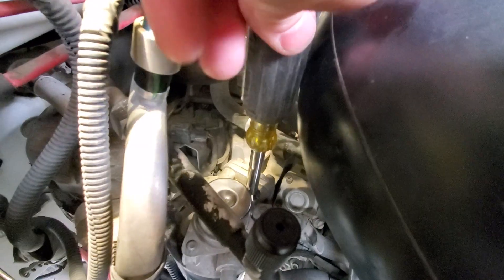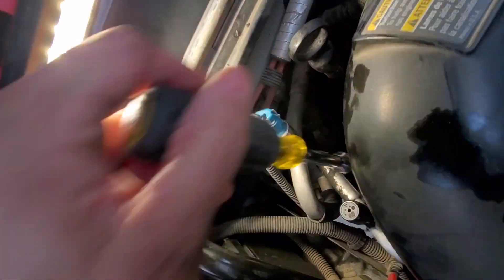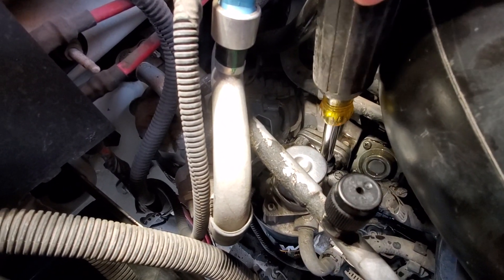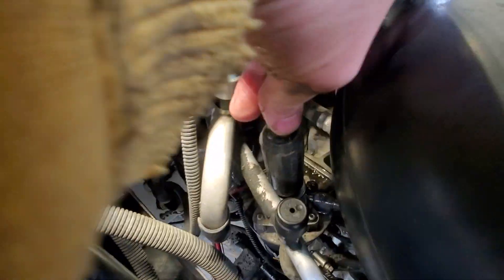That's the relief screw. So watch — you crack it open to get those air bubbles out. Hold it down, then tighten it up again and keep on pumping until you get good pressure, then release it again. We're waiting for the air bubbles to go away.